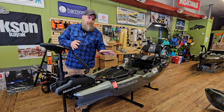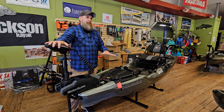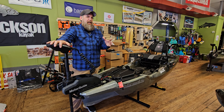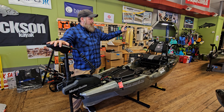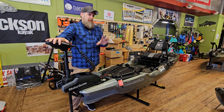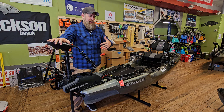Hey everybody, welcome back to the channel. So today I just wanted to go over real quick the bow motorization kit for the PWR 129. If you just watched the video I just released talking about the PWR versus the New Canoe Unlimited with the motors on it, this is specifically the kit that Native and Bonafide sells for their kayaks.